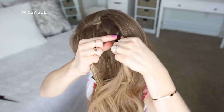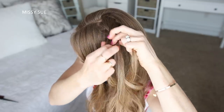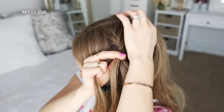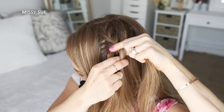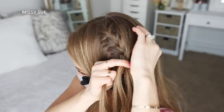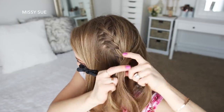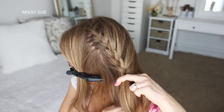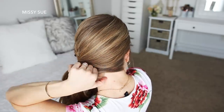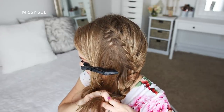I'm going to repeat those steps, continuing the French braid by crossing the side strands over the middle strand while adding in hair to both sides of the braid. On the right side of the braid, I'm going to bring in all of the hair from the right side of my head, sweeping it around the back of my head and adding it into the braid, then continuing to work down towards the nape of my neck.